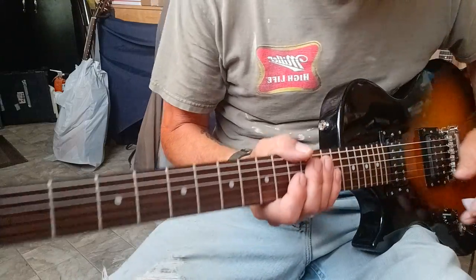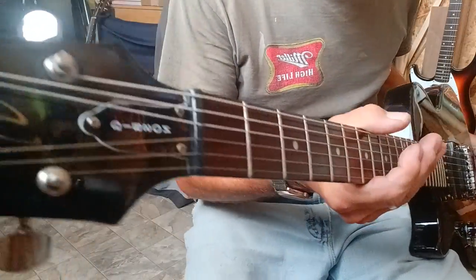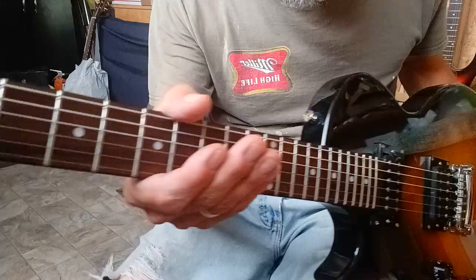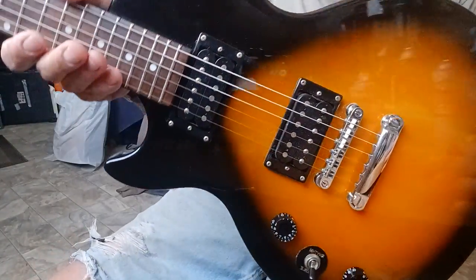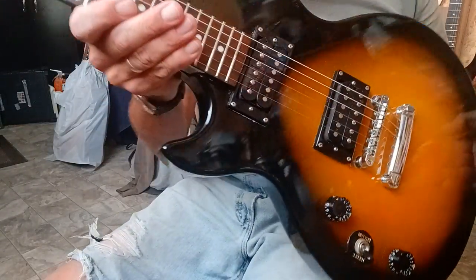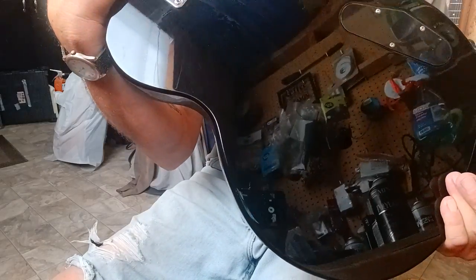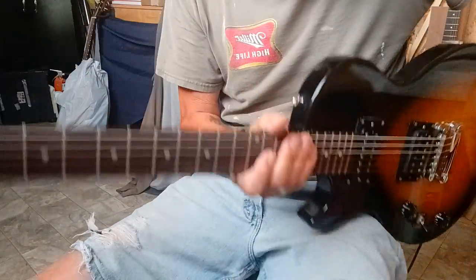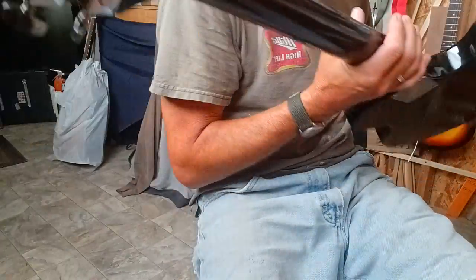What we got here is an Epiphone special model by Gibson. It's got a beautiful rosewood neck, classic colors with the teardrop sunburst. Beautiful glossy paint front and back like a mirror, and best of all stays in tune with Grover tuners on the back. This one's made in Korea.